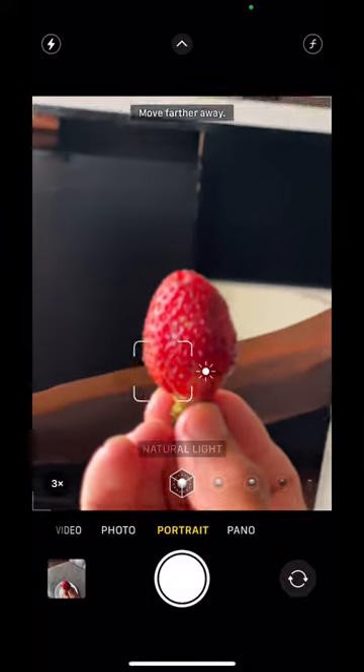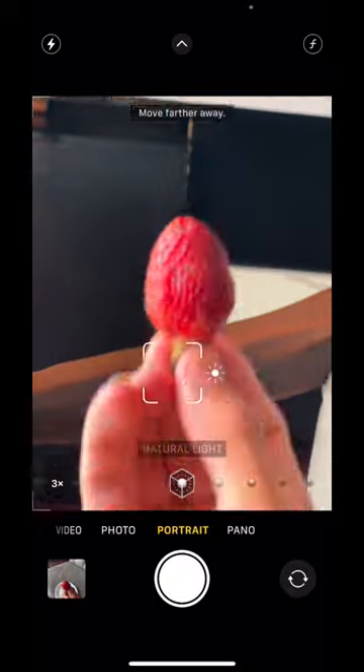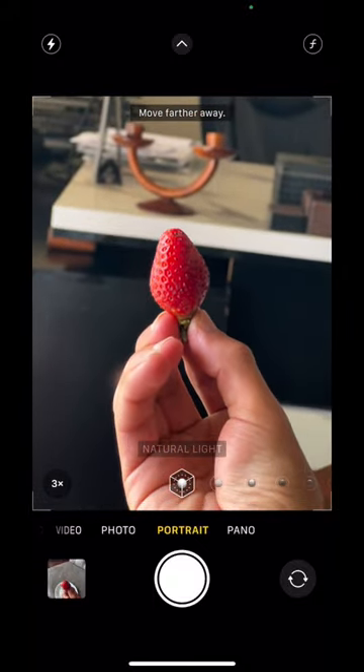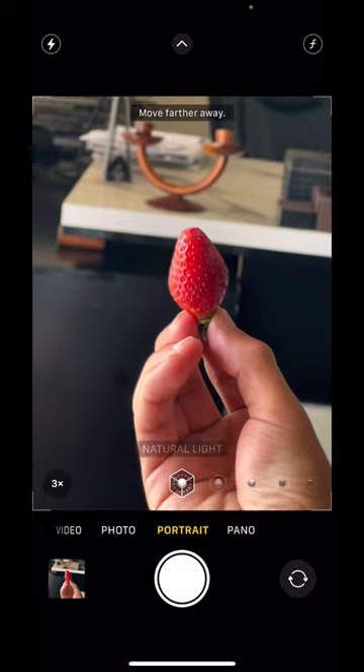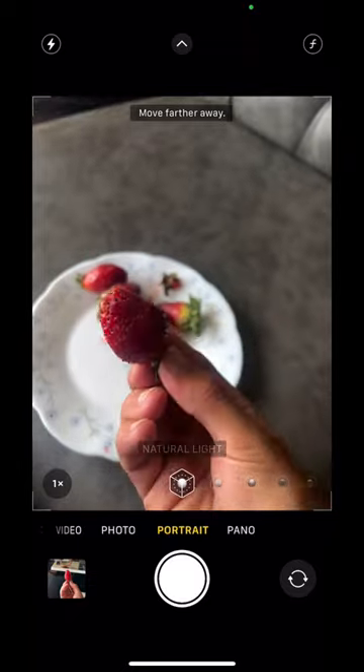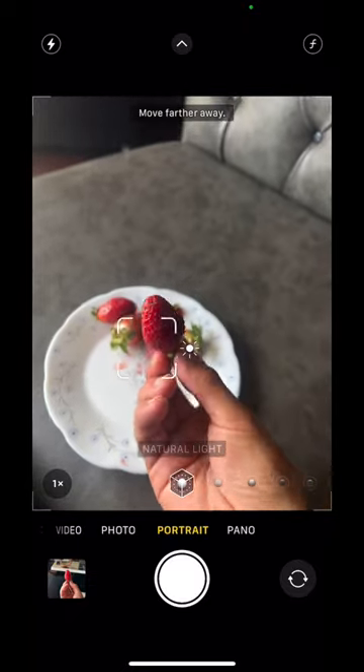You can move further away and then click some pictures. Let's click one and see how it came out. That's the first picture clicked. Now we are going to try the 1x mode of the portrait on the iPhone 13 Pro — let's see how this picture came out.